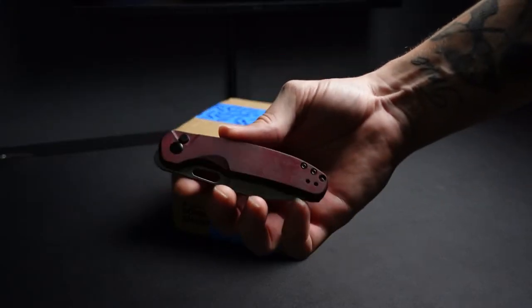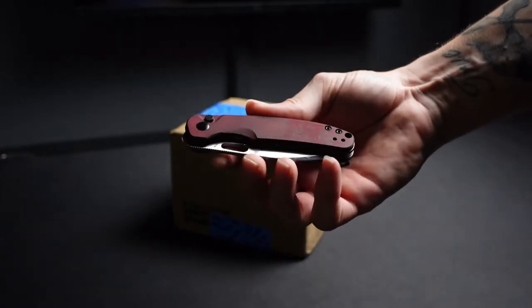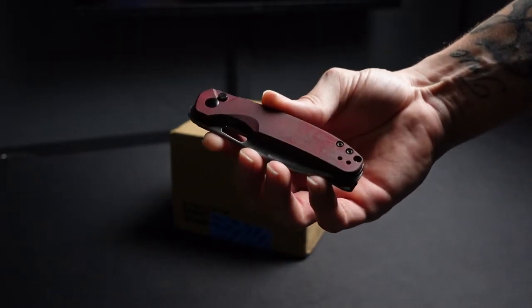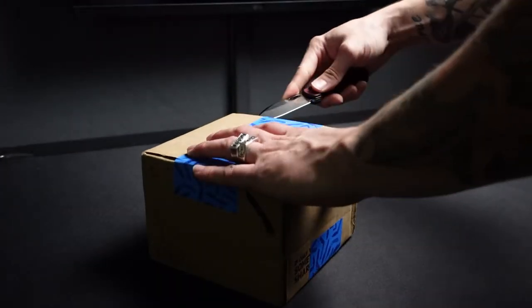I'm going to use my custom Kaiser Hiccup to open up this package here. This was originally their green micarta but it's been dyed to a maroon micarta by myself. Here we go, let's get into this.